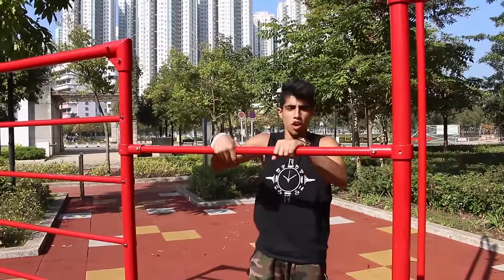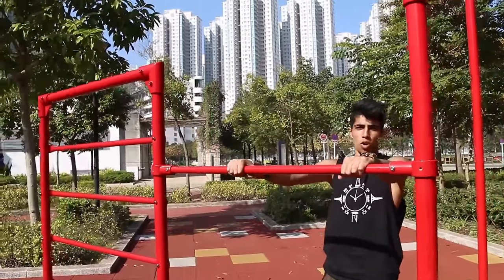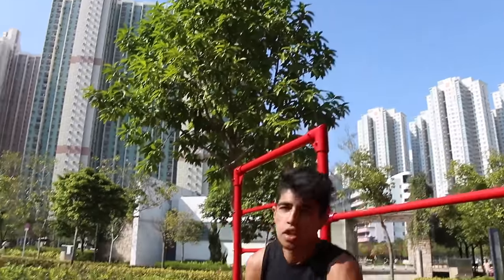Step number two is to go on top of the bar and then you pop once and then jump forward with your right leg on the bar. So you pop one leg and go front.